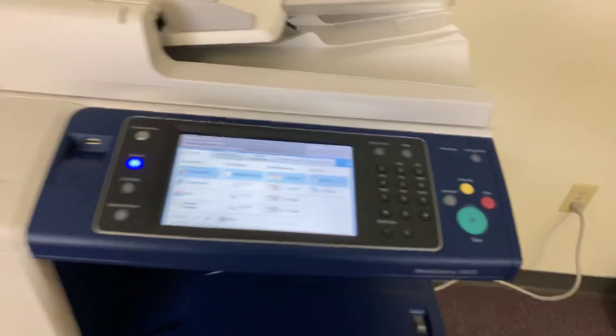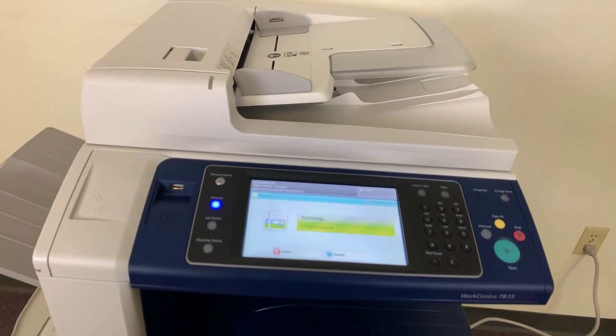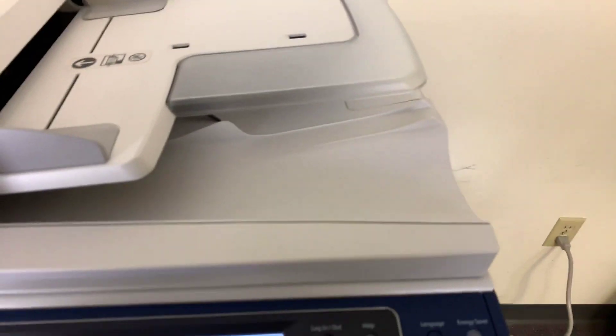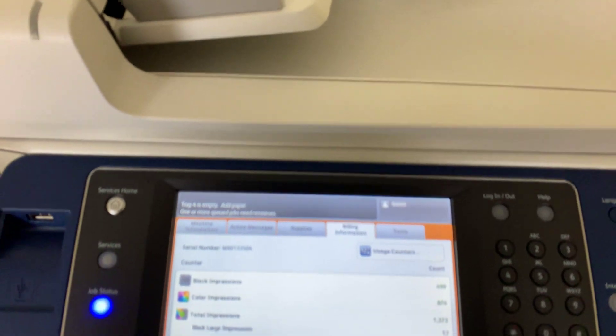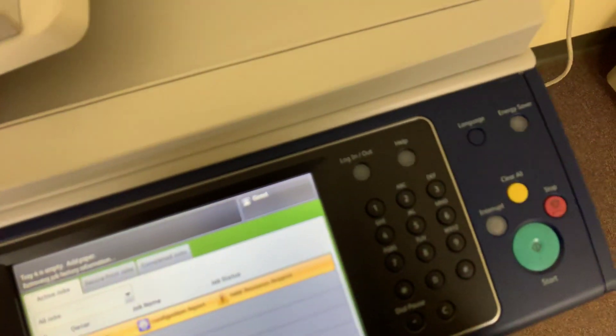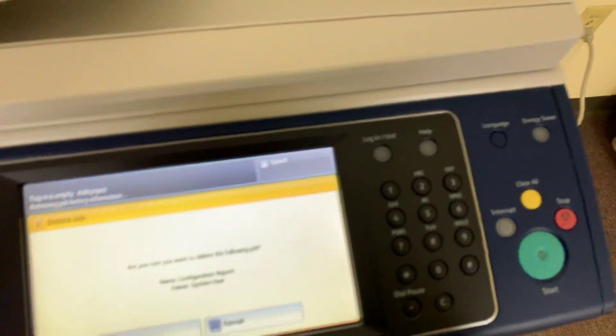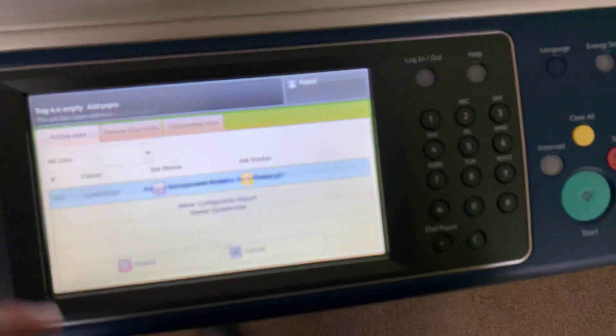It's looking for a drop to the document feeder — hold on one second. So now you're going to get a little lesson on the copier here. I was trying to run a job to the document feeder, so we'll go ahead and delete that job.